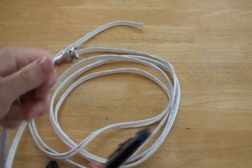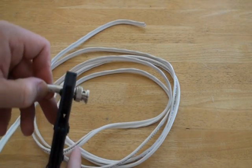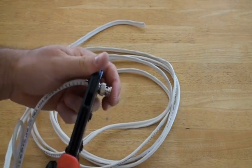Next, using an RG59 crimping tool, firmly crimp the connector onto the cable. Please note that some cable crimping tools have more than one setting on them — be sure that you are using the RG59 section.